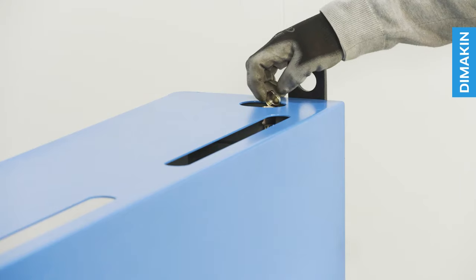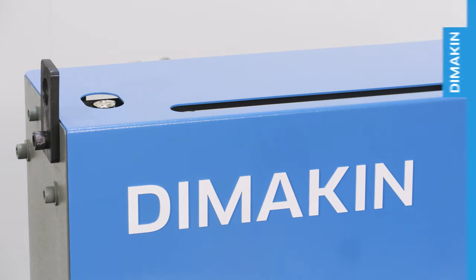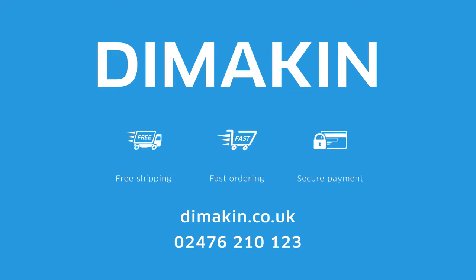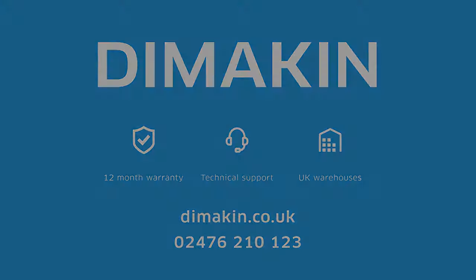Maintenance of the machine is easy, with two oil points conveniently positioned at the top of the machine. For more information, call 02476 210 123 today or visit the website at dimakin.co.uk.